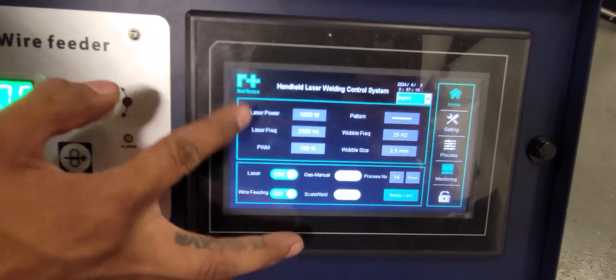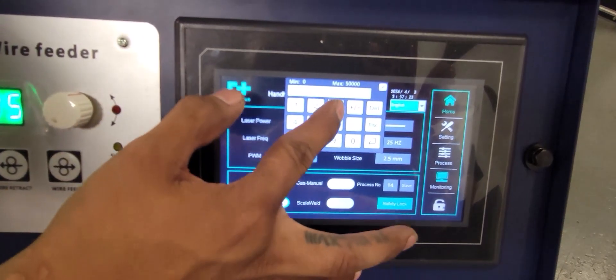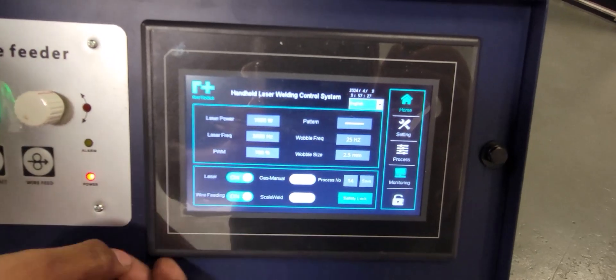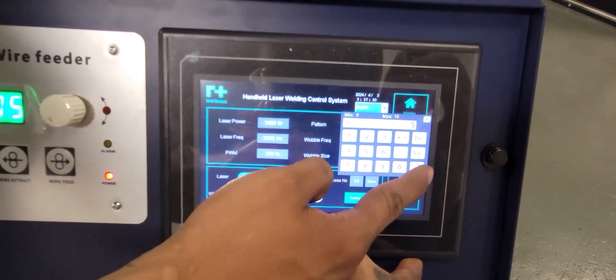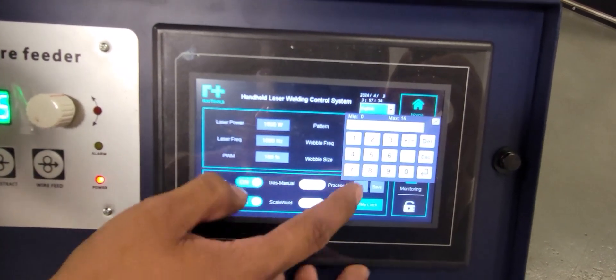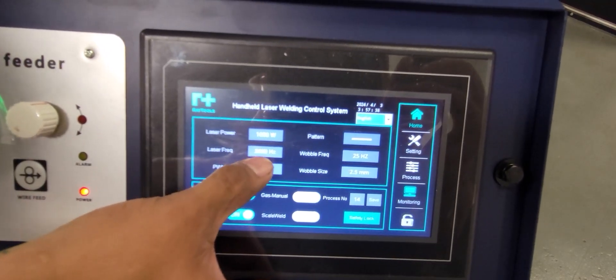You come back to your stainless steel preset. If you make an adjustment — say you actually like 3000 hertz — hit save and it's saved into that preset. Go back to your aluminum, it's unchanged. Come back to stainless steel and your 3000 hertz setting is saved.